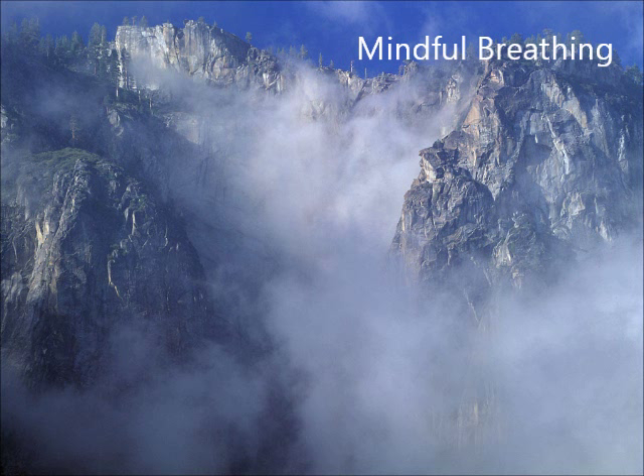As you sit there intending to focus on your breath, you'll probably find yourself distracted — thinking, worrying, planning, judging, or focusing on a physical sensation or a sound in your environment. All of that is okay, it's completely normal. In fact, the purpose of this practice is to notice yourself when you have become distracted and then gently, without judgment — that's important, without judgment — return your attention to your breath.